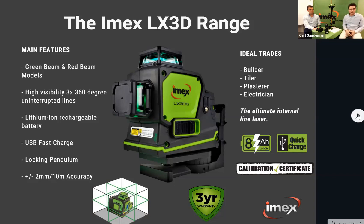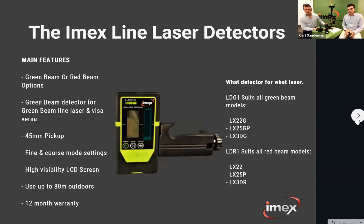The LX3DG is really the ultimate internal line laser, combining all functions into one unit. All line lasers mentioned can be used with a line laser detector for outdoor use. Depending on light conditions, you can get up to 80 meters outdoors with the detector. When sunlight disperses the laser beam and you can no longer see the line, the line laser receiver picks it up on both verticals and horizontals, giving you up, down, and level modes.